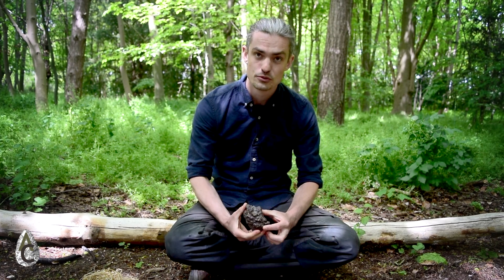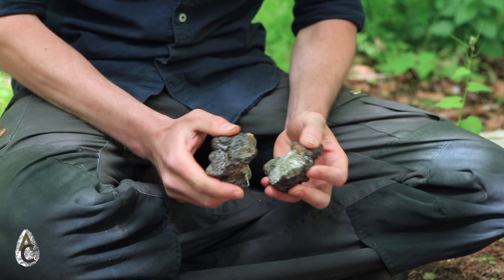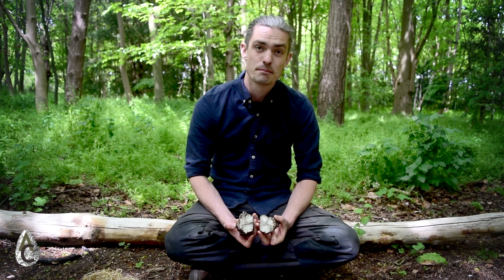People in the past would have had to use rocks like this. Now this may look like a fairly unassuming brown rock, but if I open it up, you can see inside that it's something a little bit special. The likelihood is that you've come across a rock like this before, either in the ground or perhaps in a museum or rock gift shop. This is iron pyrites, and this particular kind of iron pyrites is known as marcasite.